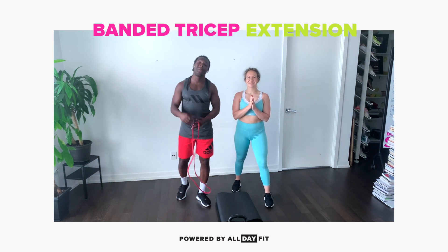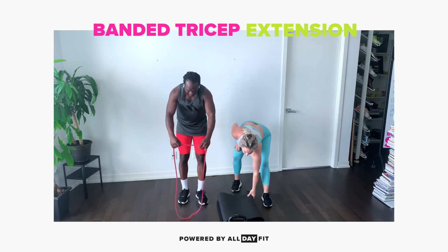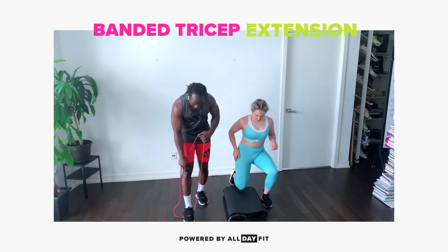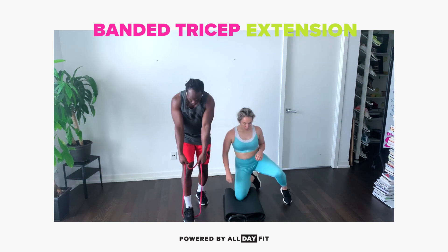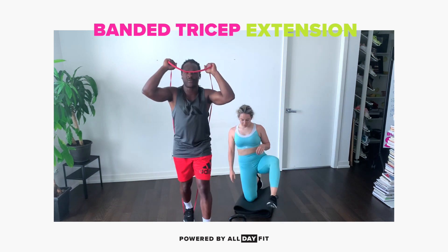What's up team? We will be doing a band-aid tricep extension. Looks like this. We're gonna step on the band with the arch of our feet. We're gonna grab that band with the palms facing each other. Up overhead, we're gonna step through.